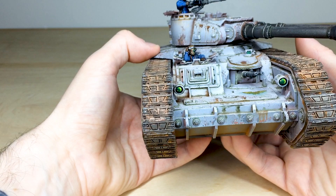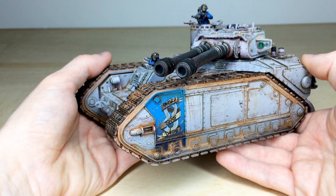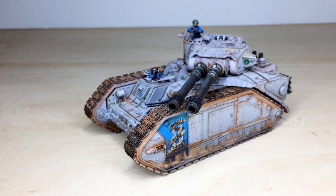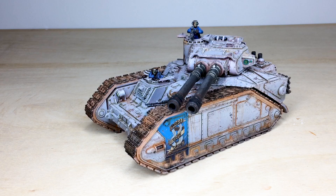A beautiful miniature — obviously it weighs a lot being resin, which is what you'd expect with a full Forge World piece. You would not want to be on the wrong end of these Vanquisher cannons. It's a really awesome miniature that we've had the absolute pleasure of working on for our client. I hope you like it — it's now off to obliterate some xenos scum. For the Emperor!